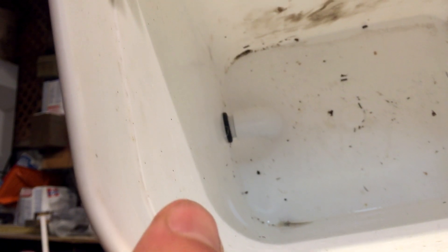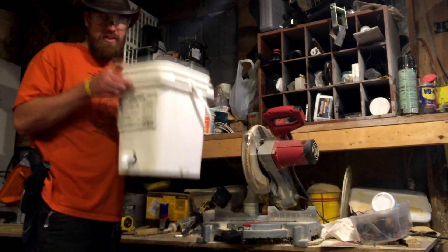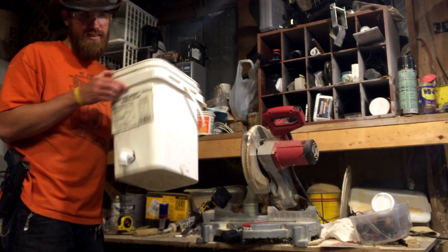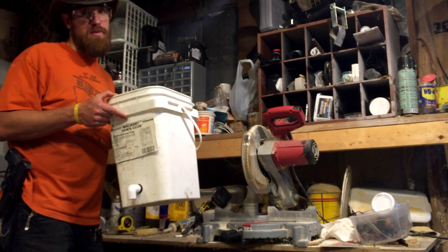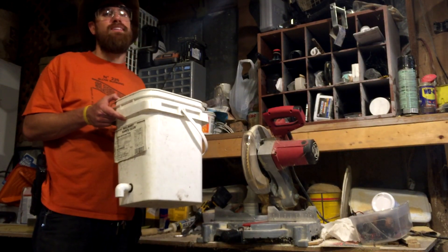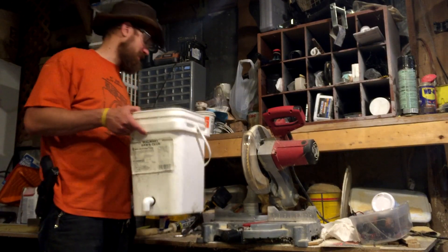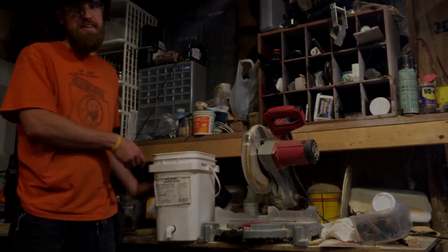The outside is not very pretty, but that's not the outside, is it? This side is the outside. And what is this called? What are we using it for? It's going to be used for hydroponics. Hydroponics — that's right. South Louisiana Patriots, signing off.